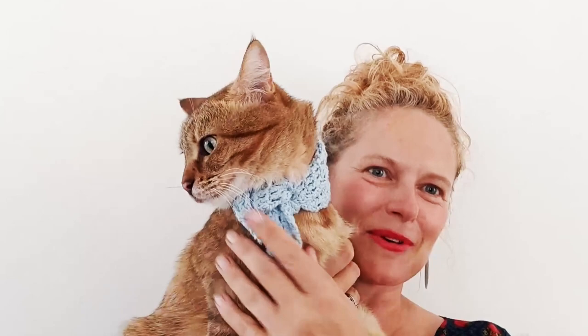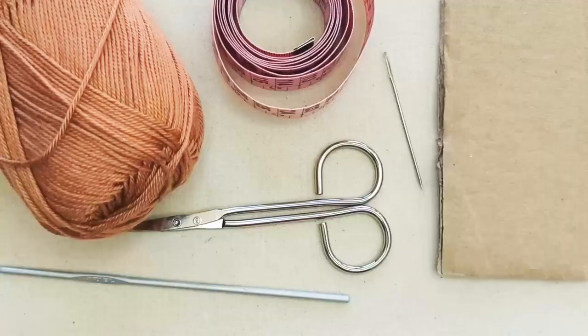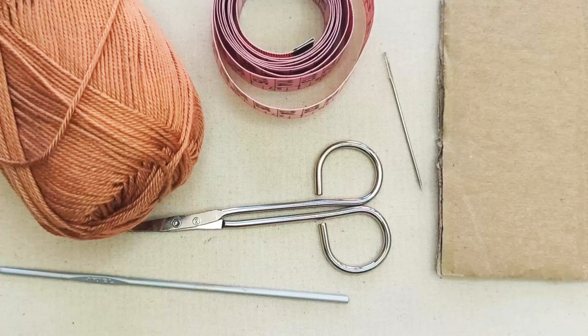Hi everyone and welcome to our video tutorial for this tassel bandana scarf that you can see Melba modelling here. We hope you enjoy it. Please like, share and subscribe and we hope to see you soon. Thanks, bye.